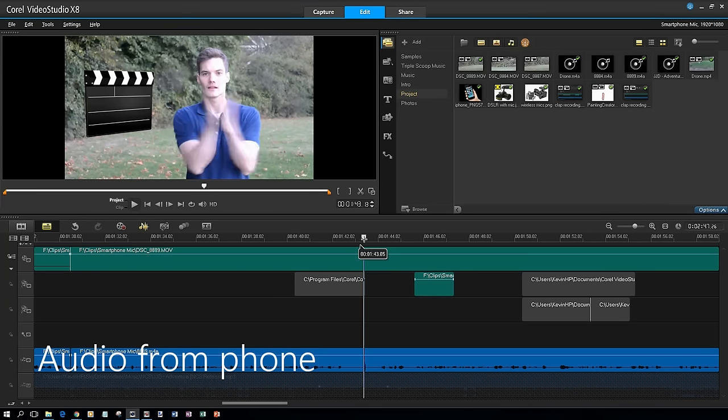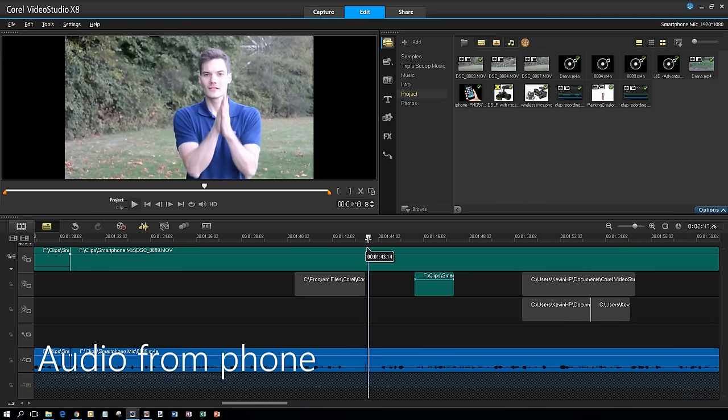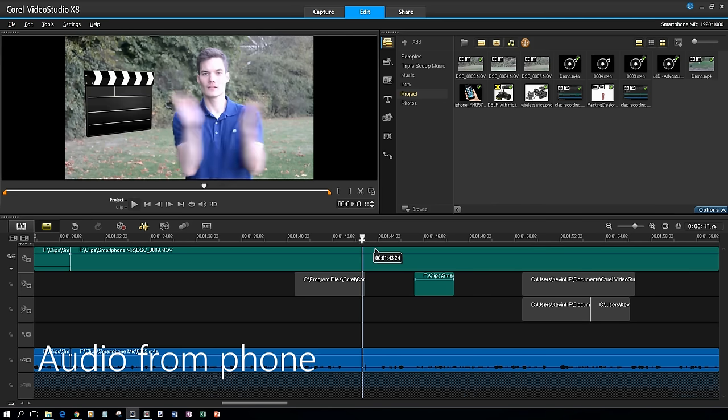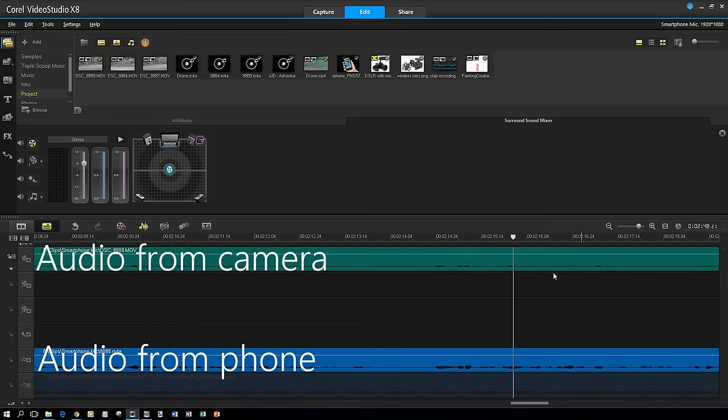All I need to do is take the audio from my phone and align that spike with the moment my hands come together. There's a second way you could do it too. Right here my camera is picking up audio — the audio is not quite as good as what I'm capturing on my phone, but I can take my smartphone audio and align it with the audio that I get on my camera.